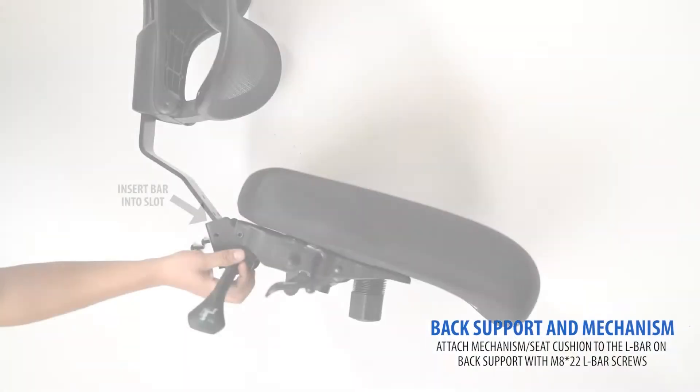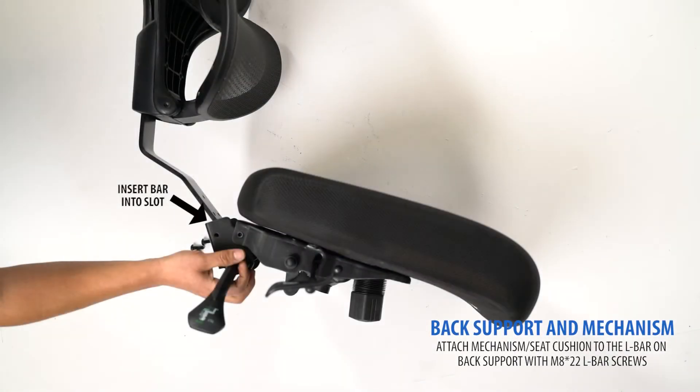Next, attach the backrest to the seat cushion with mechanism using M822 L-bar screws.